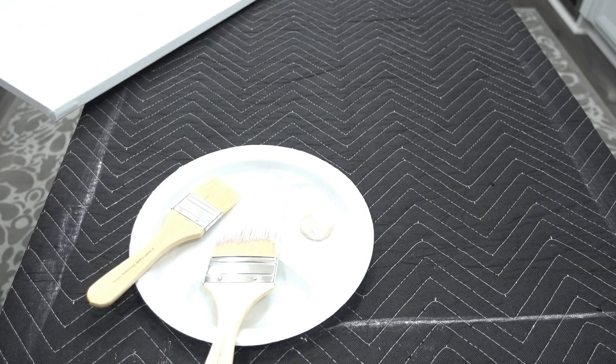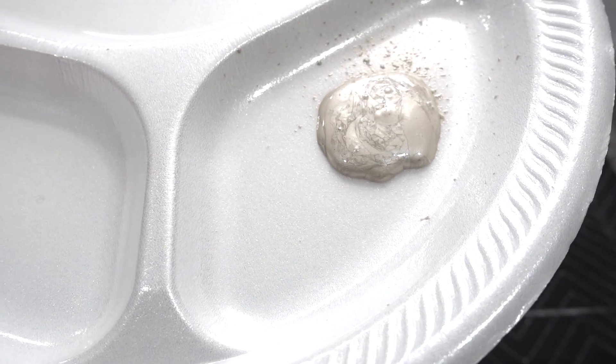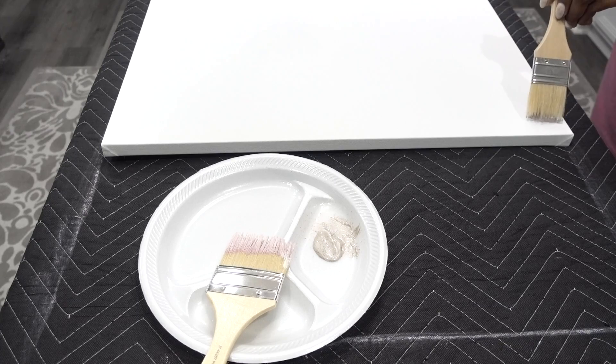Now I'm going to paint the top half of the canvas with a soft champagne acrylic paint. I'm going to go in a little heavy, and then I'll go back in with a little white just to soften it up to my liking.